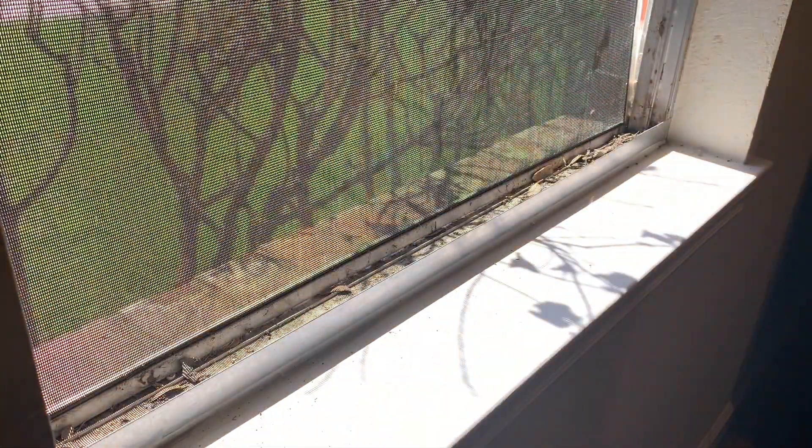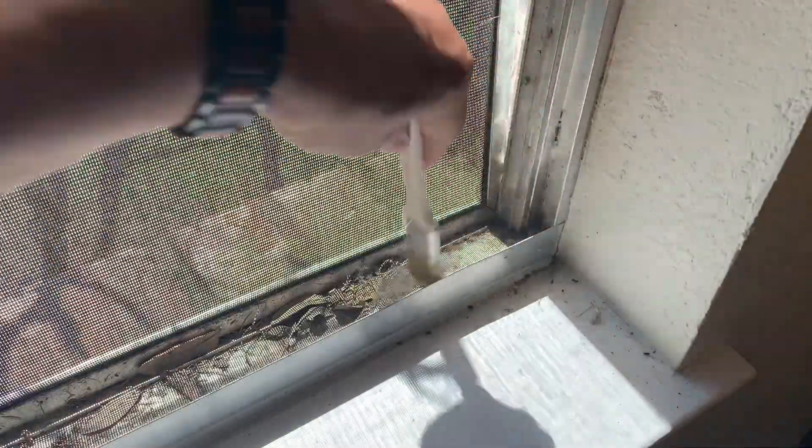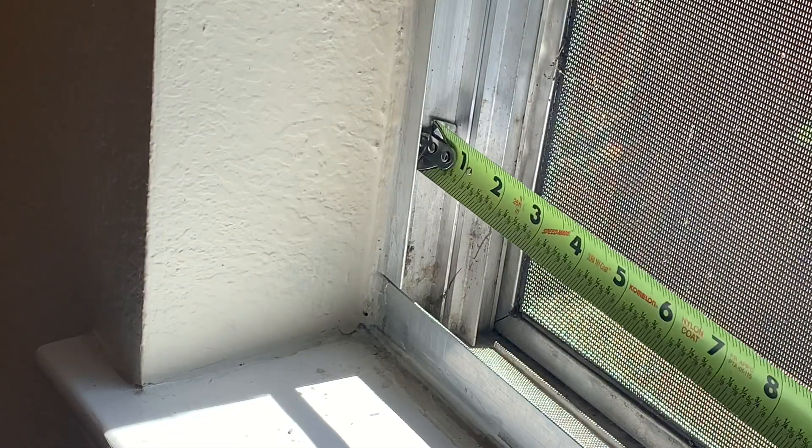Next thing you want to do is open your window, inspect for debris. As you can see, my windowsill had a lot of debris, so I took a little time, got a brush, swept up all the debris, and got a vacuum cleaner and sucked it all up. The next thing you do is measure the inside channel to inside channel.